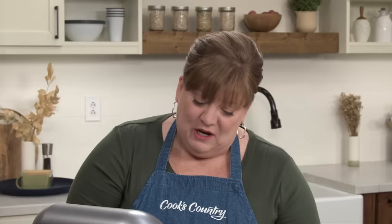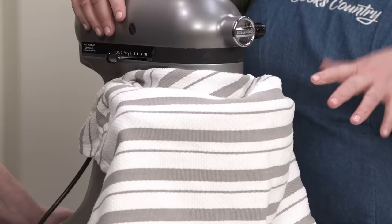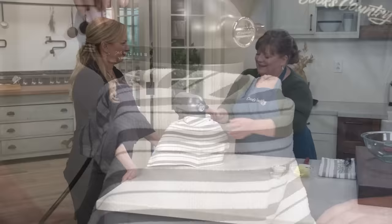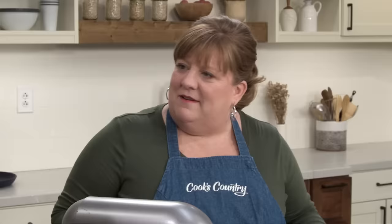We're going to let this rest — I'll just cover the bowl with a towel or plastic wrap and let it rest for about 15 minutes, just to give the flour a chance to hydrate and the gluten to start developing. It's been under there for 15 minutes. You're not going to see any difference; it's just giving everything time to hang out a little bit.